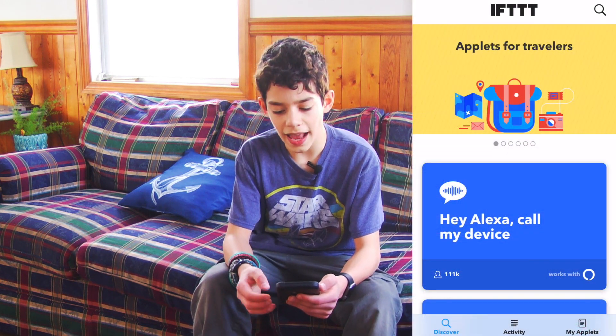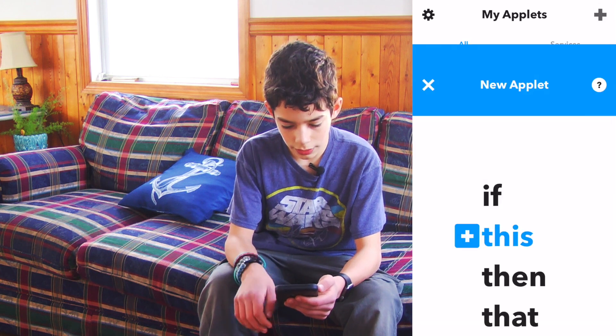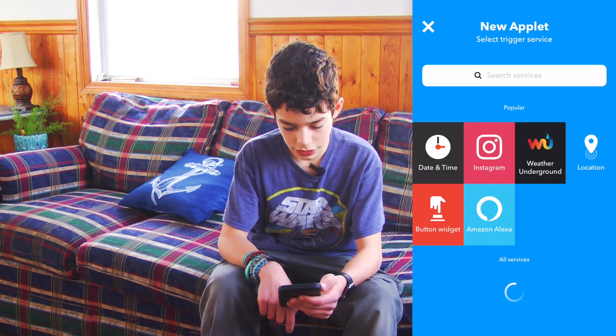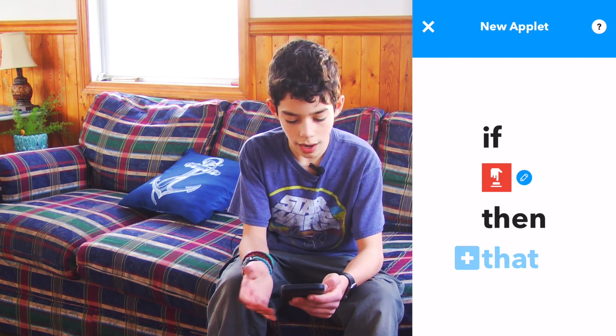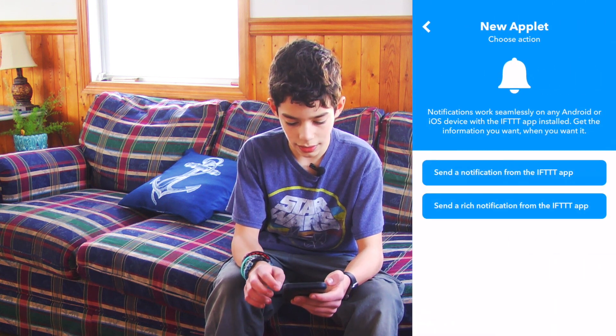Start by opening the If This Then That app. Hit My Applets, click the New button, then click This, and then we're going to click Button Widget. Then click Button Press, and then this is the part where you can make it run whatever you want it to run. I'm going to tell it to make a notification that it will send me.